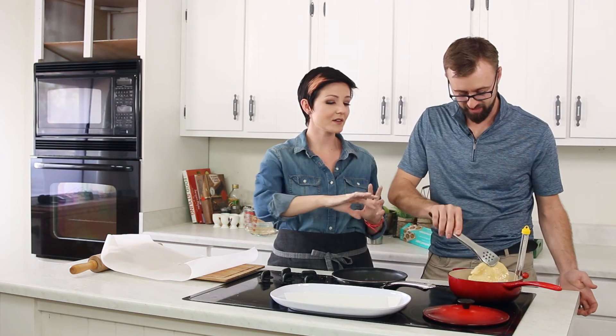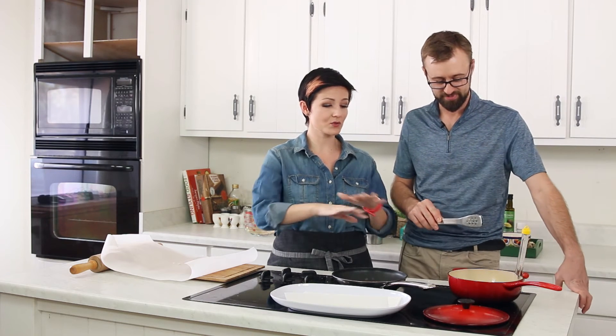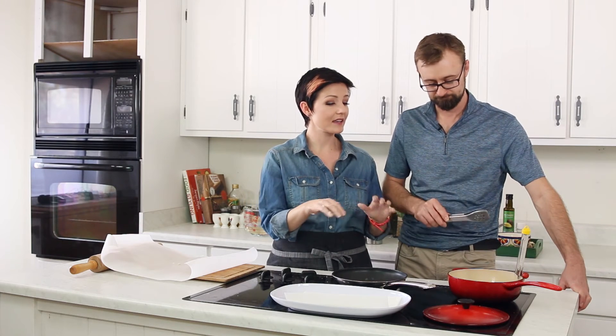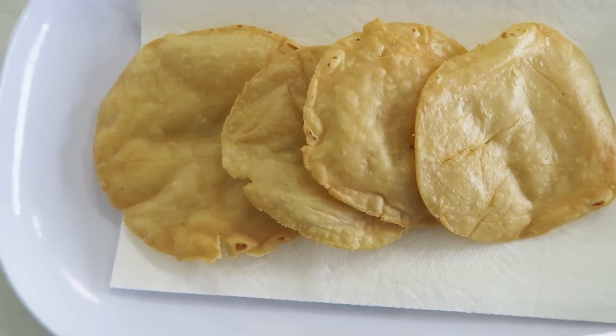We start to see a little bit of browning around the edges ever so slightly. Just watch out because these are sort of flat and there are a lot of air pockets in there, so they get a little bubbly. Just be careful.